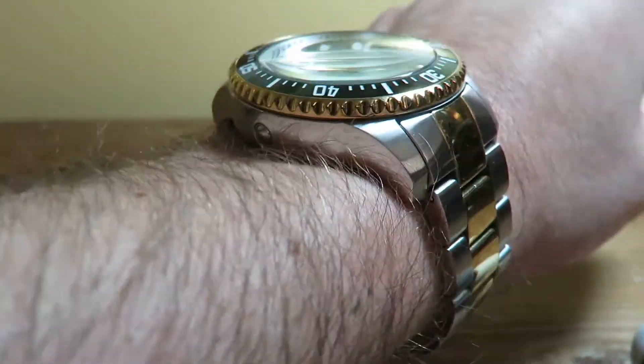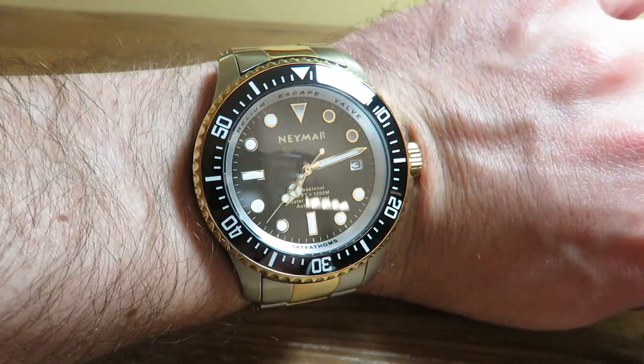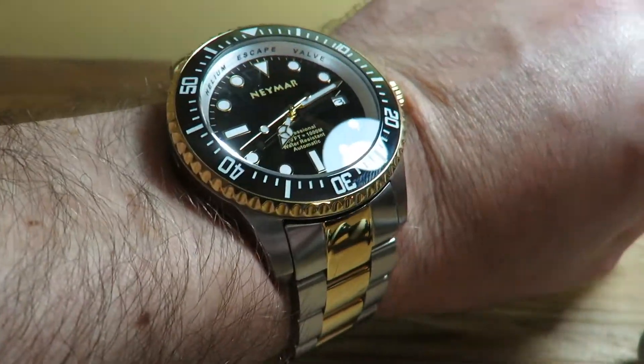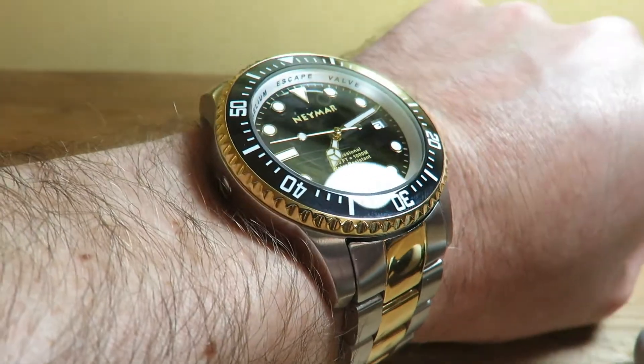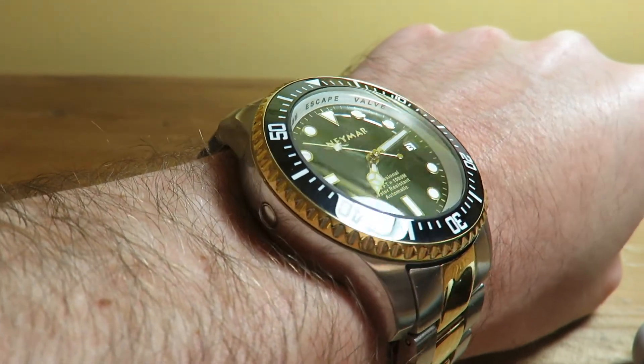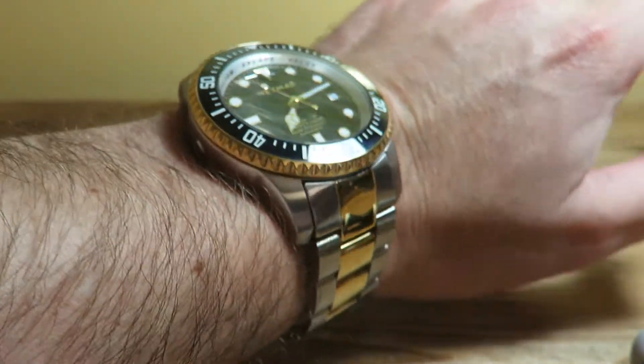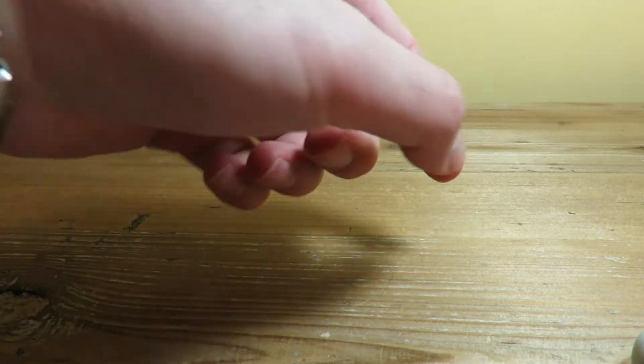It might be a little big for my wrist, but I do have a really small wrist. So yeah, this is the Namar 1000-meter diver — check it out on Amazon, link in the description below. It's a solid watch if you want a backup for your Rolex or something that looks and feels like the Deep Sea. This is The Watch Addict — hope you guys enjoyed this video, definitely hit that subscribe button.